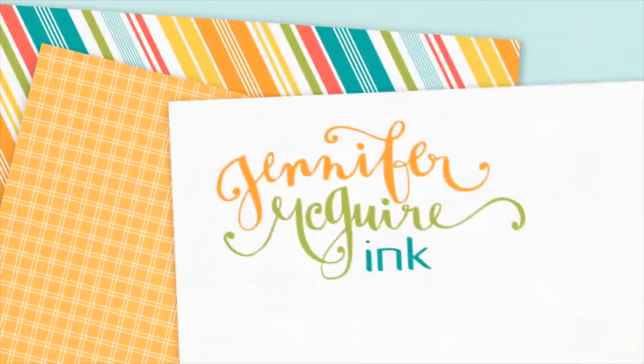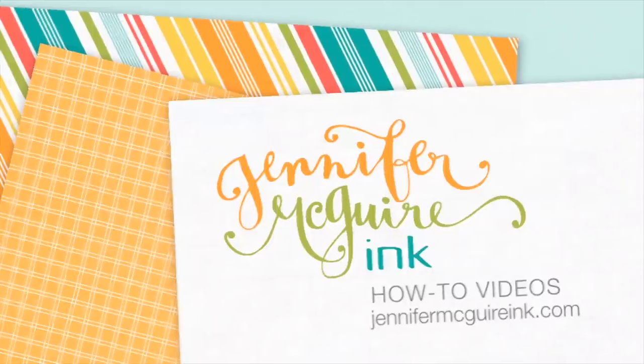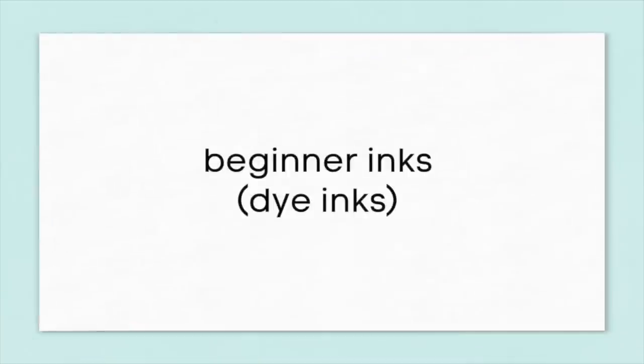Hello and welcome. This is Jennifer McGuire. In my videos I use a variety of inks. There are so many wonderful inks out there. However, one of the questions I get asked most is what inks I would recommend for a beginner.